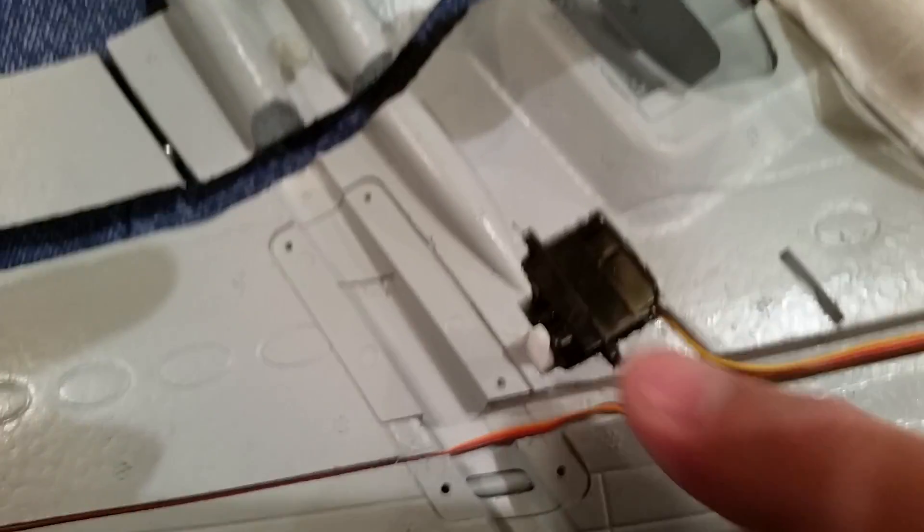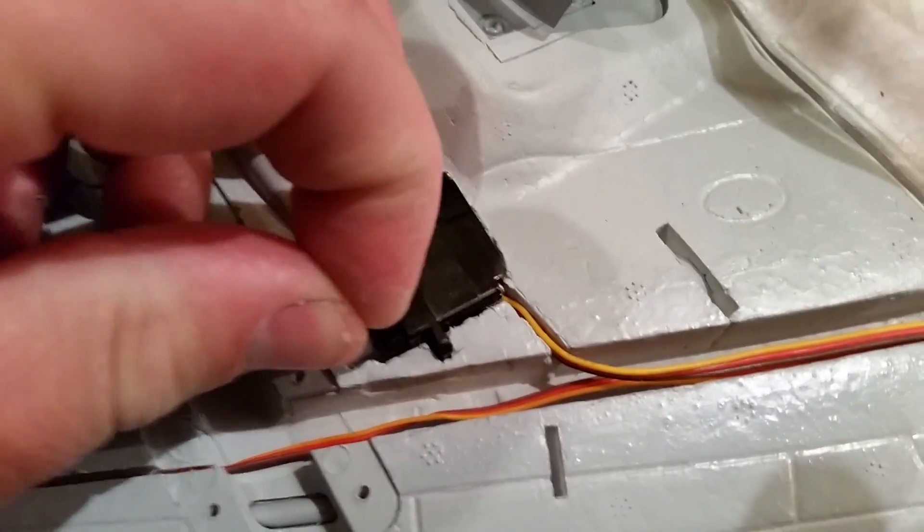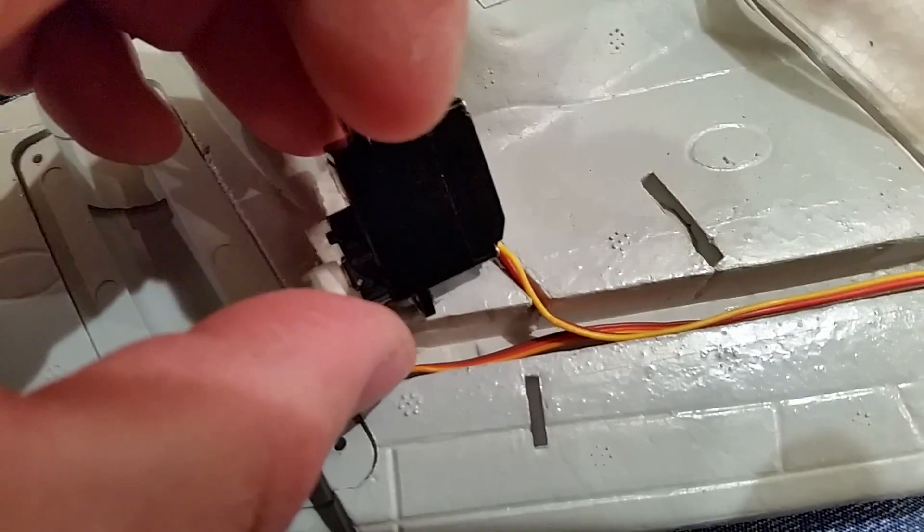Back here again on YouTube, working on the Airbus 320. Got this 9 gram servo in here now. Basically, when you guys cut these holes out, you want to try to let the hole do the most holding it can.